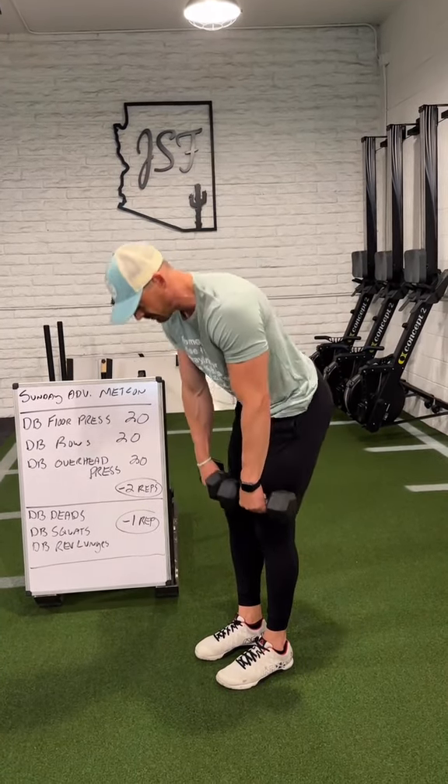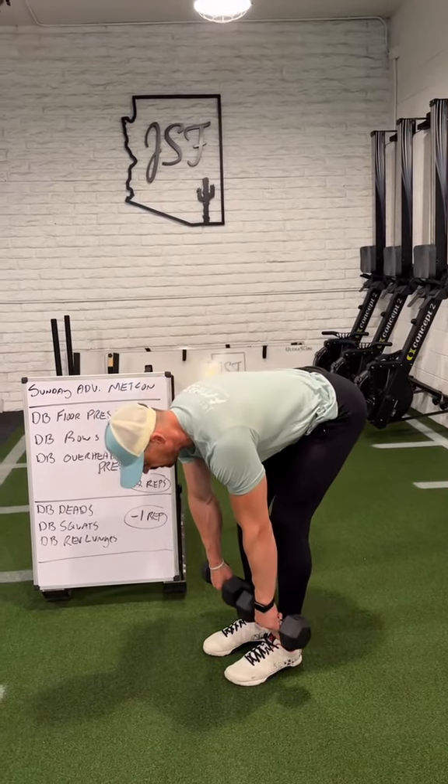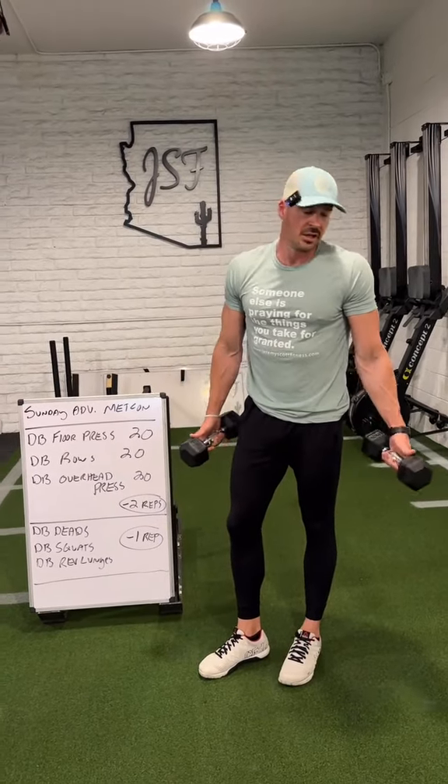I'm just driving the butt and hips back, keeping everything neutral, packing the chin tight. If you do have the full range of motion, you guys obviously can play with it. But for a lot of people, even just an inch above or below the knee is going to be fine.